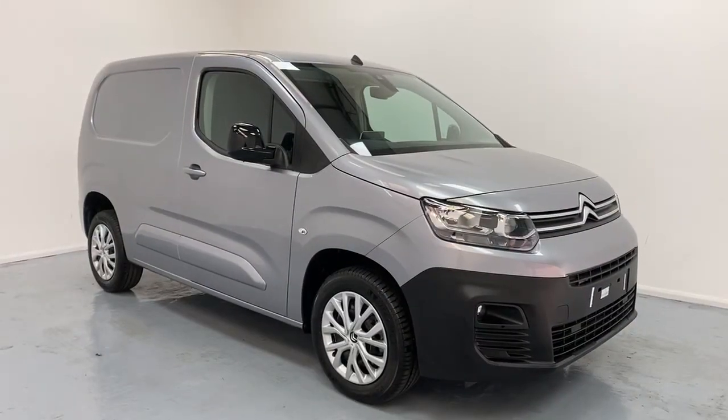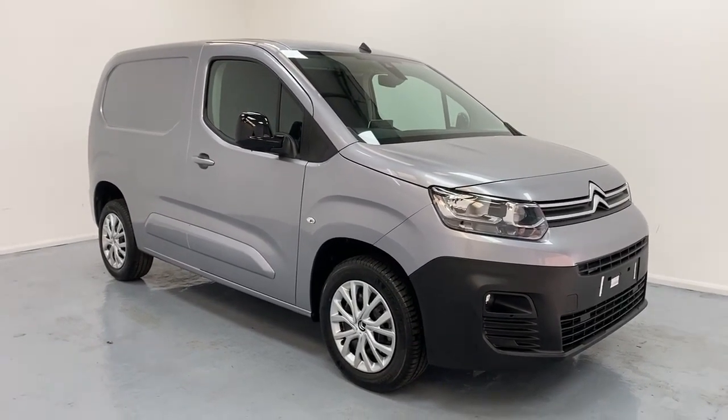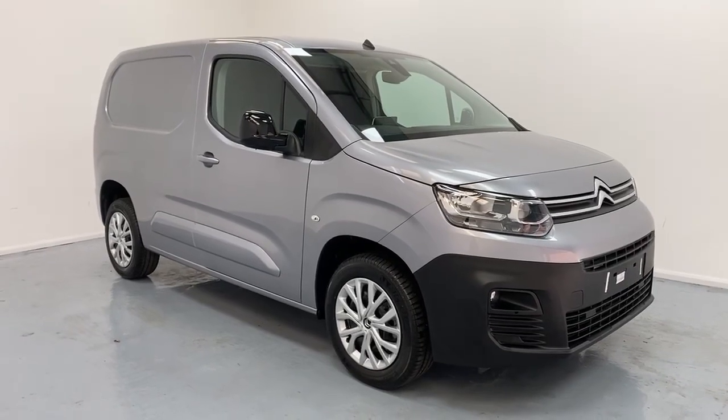And these are all the features and benefits of the Citroën Berlingo panel van in driver's edition trim. For any inquiries, feel free to call us.